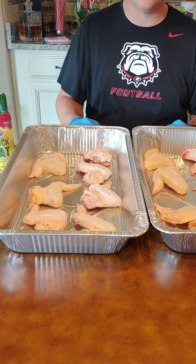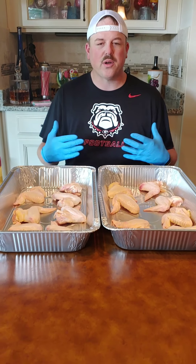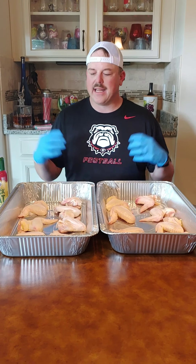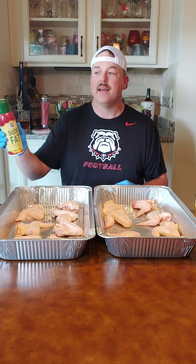We're going to smoke these instead of grilling them. These can be done on just about any cooker, but I like smoking these wings. They take a little bit longer, but it gives them that extra flavor and keeps all that moisture inside. This is one of my favorite recipes. I'm also super excited today — I got me another can of duck fat spray. They sell it at Walmart here in Athens, Georgia. I'm smiling ear to ear. This stuff is wonderful, y'all need to go check this out.